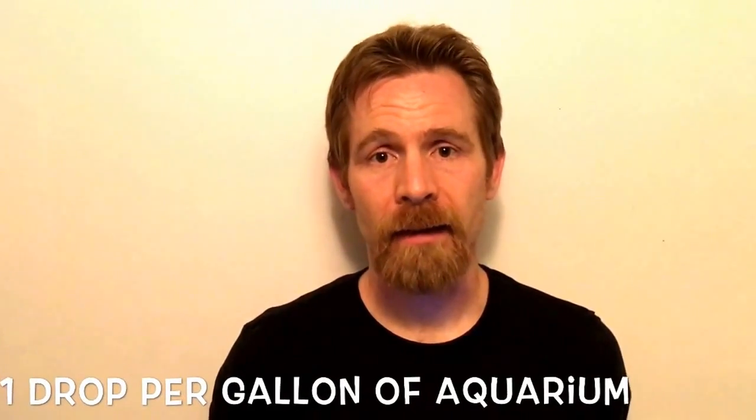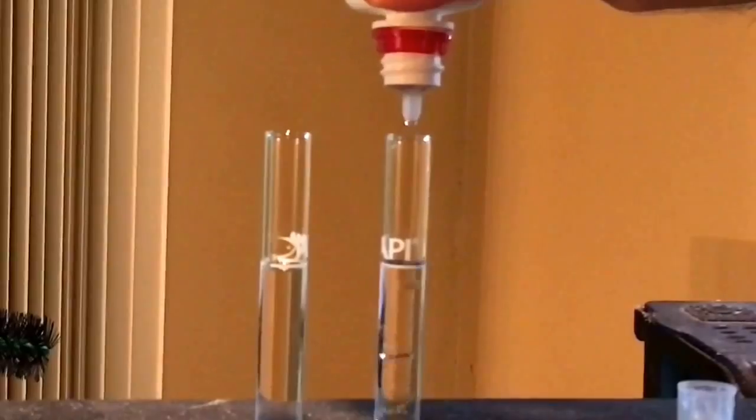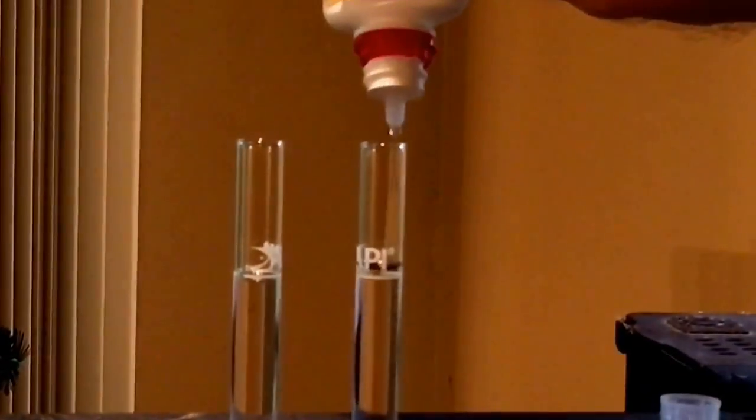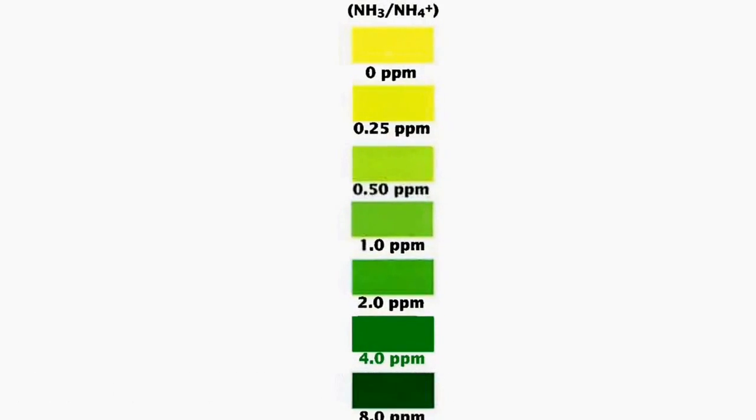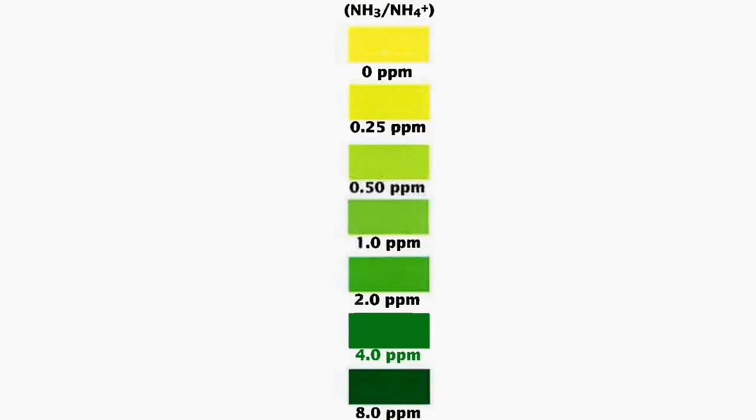I recommend you read and follow the instructions at that link. But to summarize: basically what you do is add one drop of ammonia per gallon to the tank initially, and then every few days you test for ammonia, and if the concentration goes below one part per million, you add again one drop per gallon. You do that every few days, as needed, whenever the ammonia level is below one part per million.